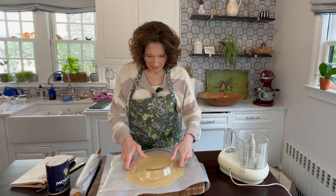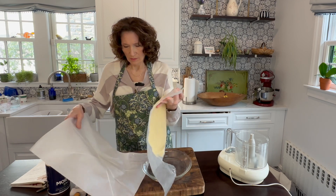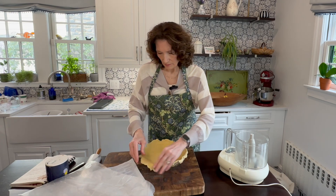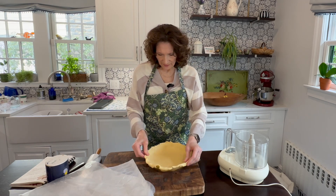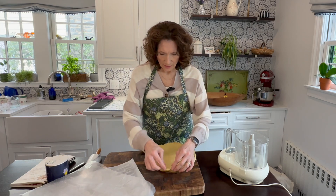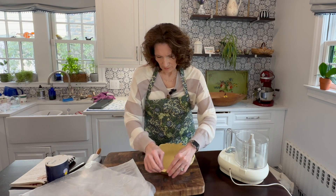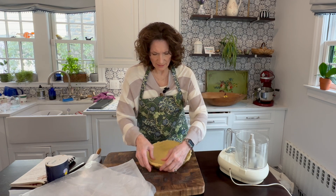I'm going to take my little pie pan - yep, that'll about do it - and just plop the dough right in. Now we have fitted it to our little pie pan and I'm just going to press it down and work on what the edges are going to look like. You want it to sort of go over the edge a tiny bit; that'll help it grab as it bakes.